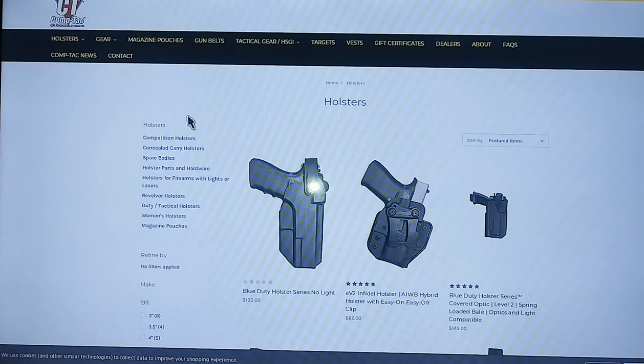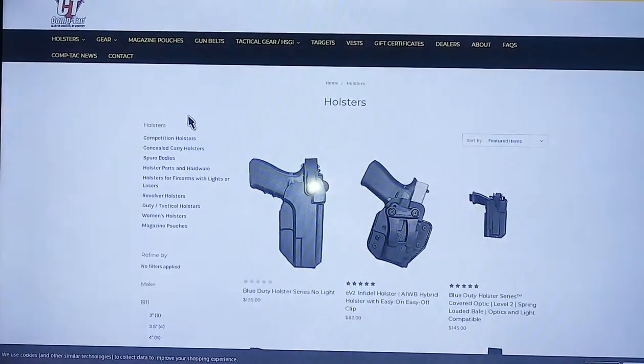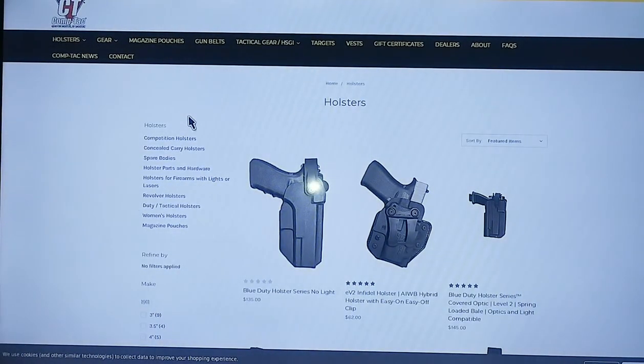It is so hard to find stuff for CZs, even down to just holsters that can accept the light. I found the Microroni for the CZP-10F. I found holsters and drop leg holsters for the CZP-10F. Now I'm about to show you my next endeavor right here.